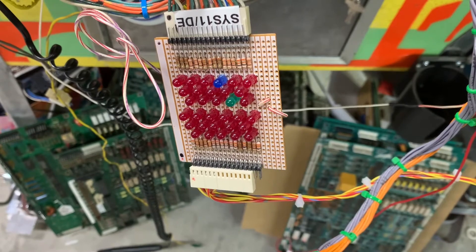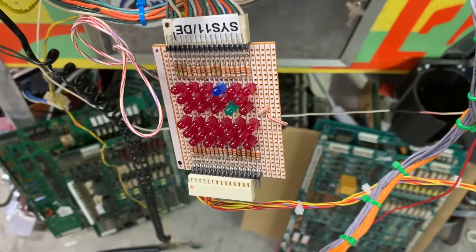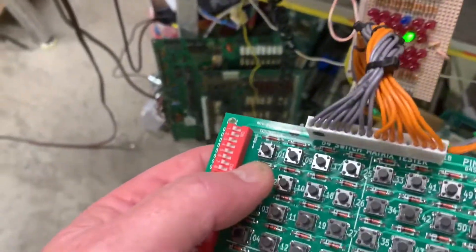I'll press back down again and we're back to normal. On Earth Shaker, that's switch two.